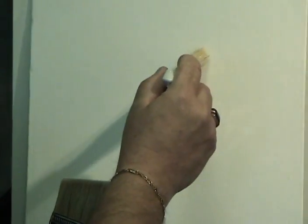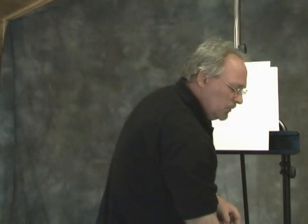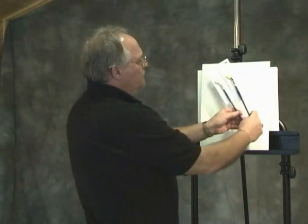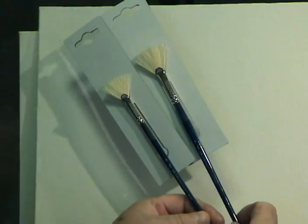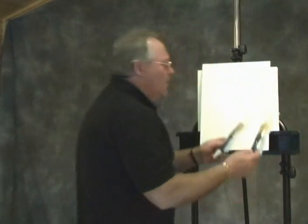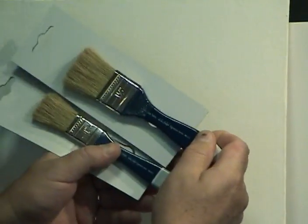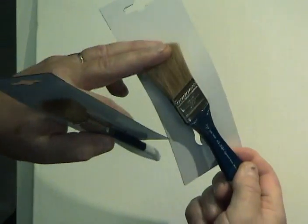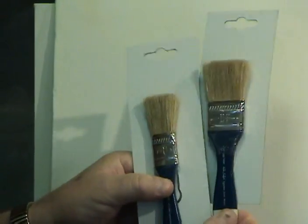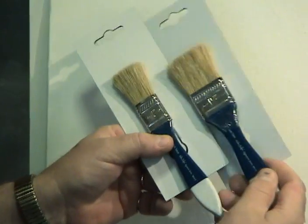I have a couple of different size fan brushes that we're all familiar with — fans are good for a lot of things like grasses, clouds, and water. I also have, which is kind of unique to my line, a couple of what I call texture brushes. These are much coarser than the scenery brushes and they're great for doing texture of grasses, trees, and bushes — very coarse, stiff bristle, almost like a stencil brush, very stiff and rugged.